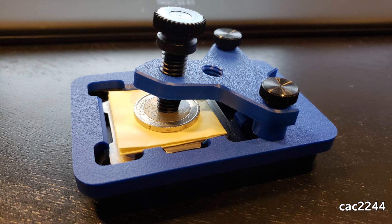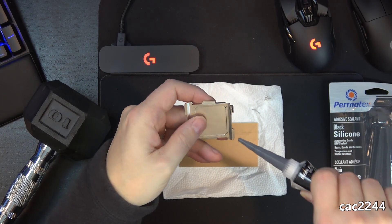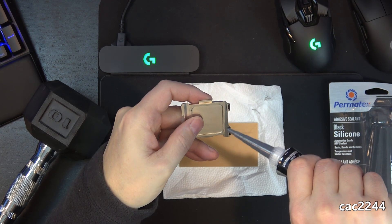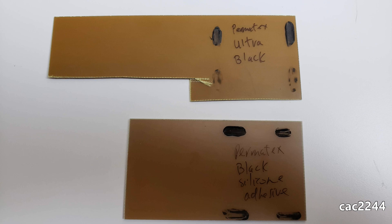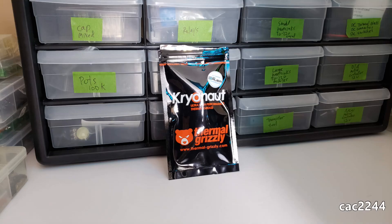I strongly suggest waiting 12 hours of clamping time. I tested these adhesives, and after 4 hours I could easily remove the lids with my hands, but after 12 hours I just couldn't — those additional hours make a real difference. After the glue is cured, clean the top of the IHS with ArcticClean surface purifier, then put the CPU back into the socket.